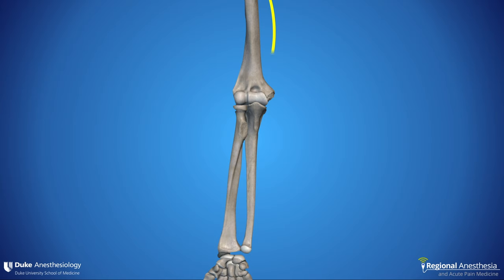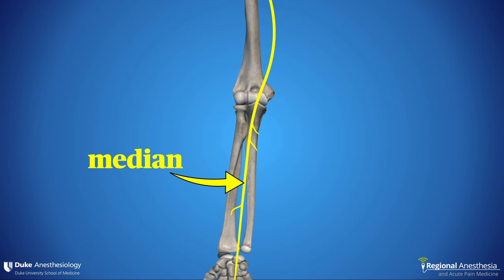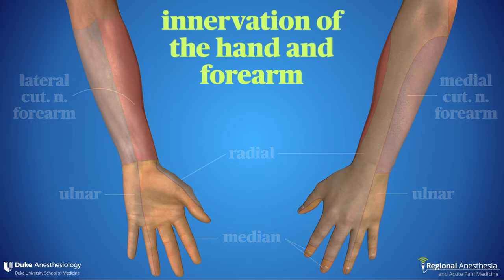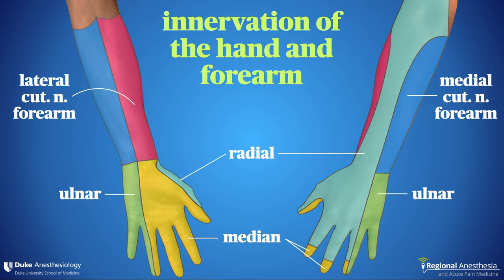The three principal nerves that innervate the distal extremity are the median, the ulnar, and the radial, and they follow a predictable course past the elbow joint on their way to supplying the hand. The hand itself is wholly innervated by these three nerves, representing the typical innervation pattern, though there is variation between individuals and territories can shift from person to person. Note that the volar forearm is innervated by the medial and lateral cutaneous nerves, which are branches of the ulnar and musculocutaneous nerves respectively.